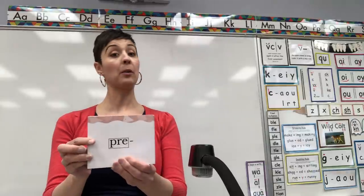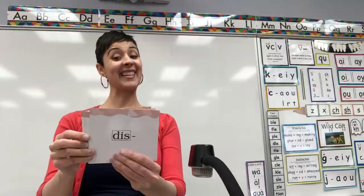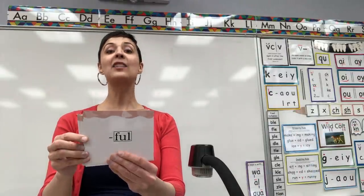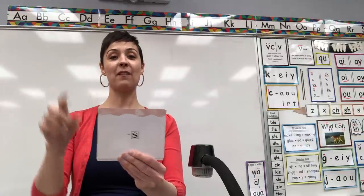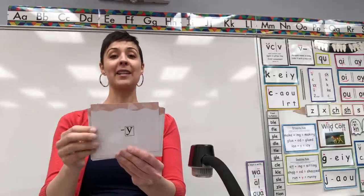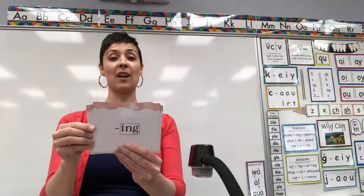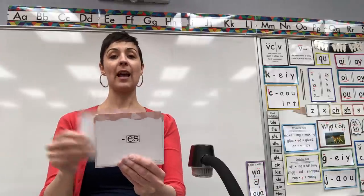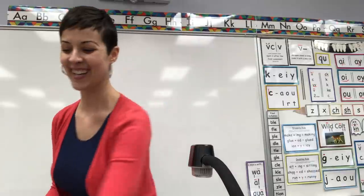Can we go through starting prefix pre? Ready? Prefix pre, prefix dis, prefix un, suffix full, suffix er, suffix est, suffix s-z, suffix ly, suffix e, suffix ness, suffix less, suffix ing, suffix t-d-ed, suffix es, prefix pre. You got it. Nice job.